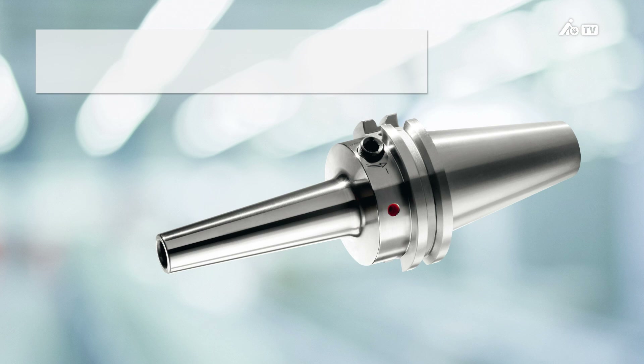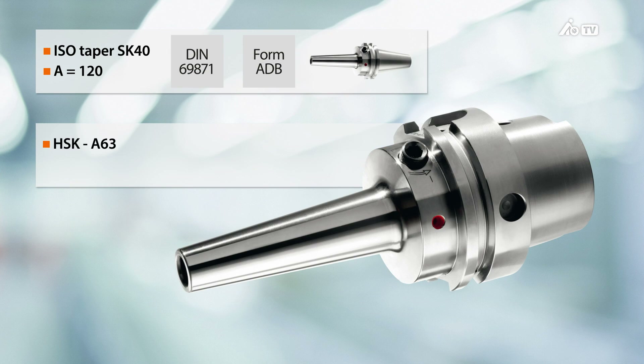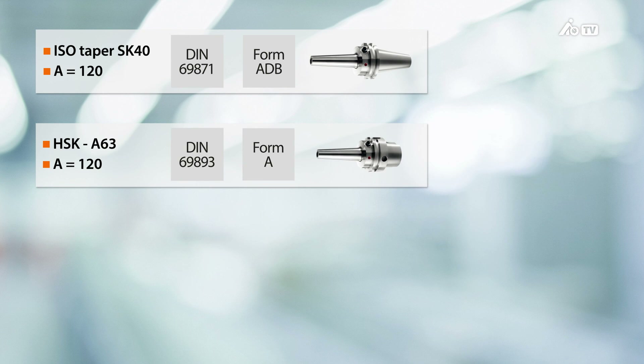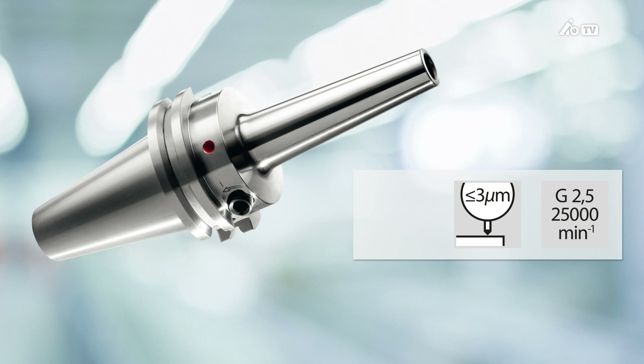Here is some more general technical information about our new Garant 3-degree hydraulic chuck. There are two different versions: the ISO taper version DIN 69871 with form ADB, and the HSK version with form A. We also have an excellent balancing speed with G2.5 at 25,000 rpm, as you'd expect from Garant. We can also achieve excellent concentricity of less than or equal to 3 microns. The tool is universally applicable, so you can clamp tool shanks with form HA, HB, or HE.